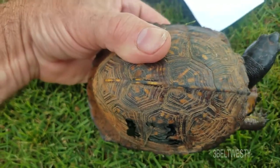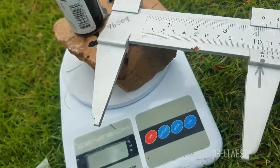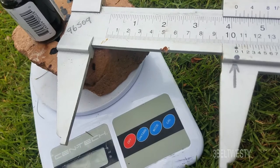So I looked at some old photos to identify the shell pattern. And also I measured the dome height, width, and length with the caliper.